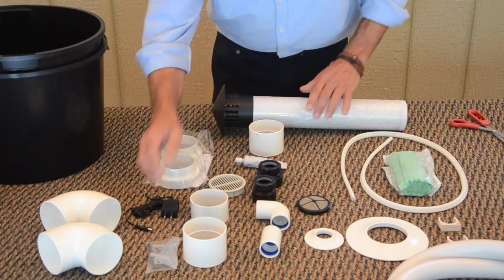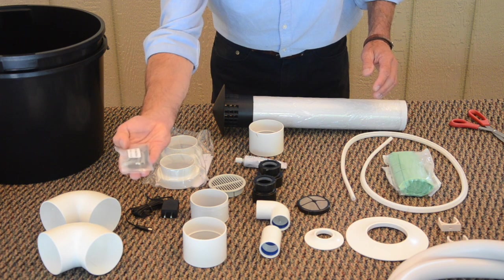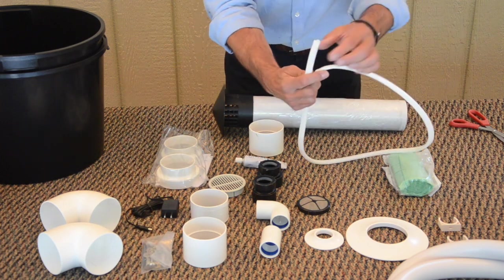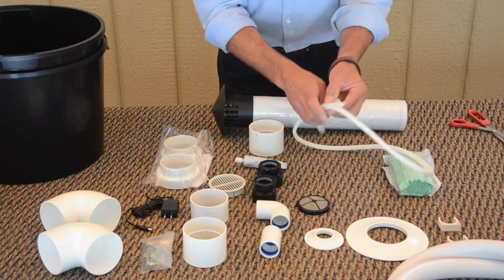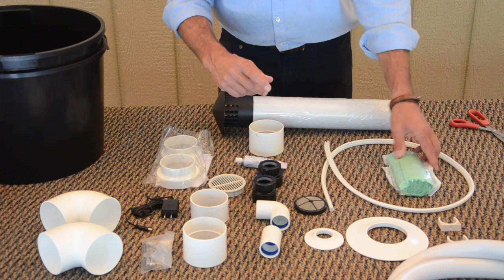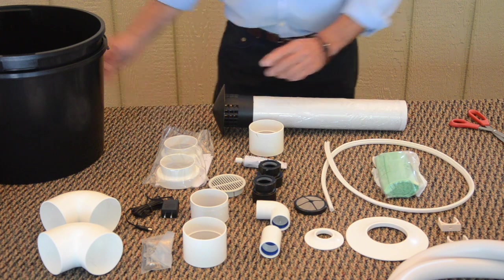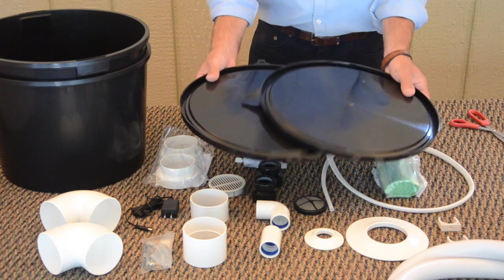We also have a set of mounting screws with sheetrock shields and an allen wrench. For the bottom of the toilet there is a piece like a weatherstripping which goes on the very bottom edge of the toilet — it helps to keep the toilet from moving or shifting on the floor. And we have our package of 10 compostable solid waste bags, the two solid waste buckets, and the pair of lids.